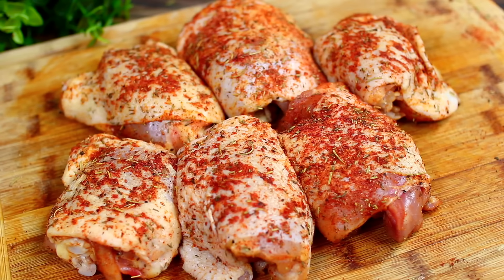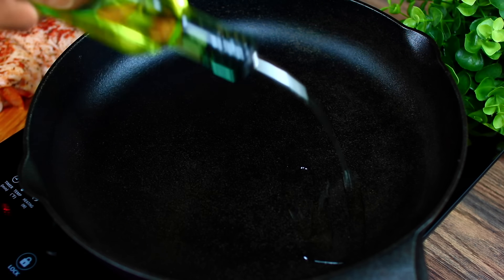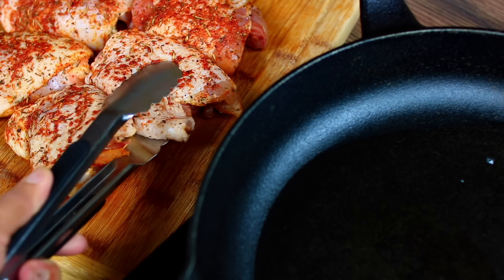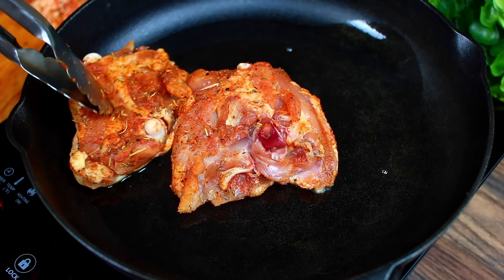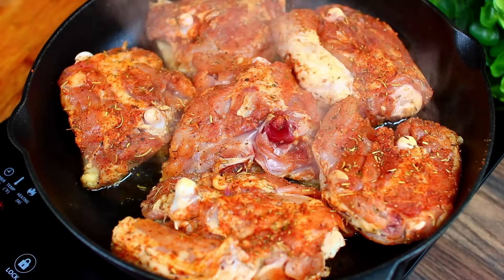By this time your chicken should be done marinating. We're going to sear them, so in a hot skillet go ahead and drizzle some olive oil, grab your chicken, and sear them skin side down on medium heat — three minutes on each side. Searing the meat gives them extra flavor and such a beautiful color.